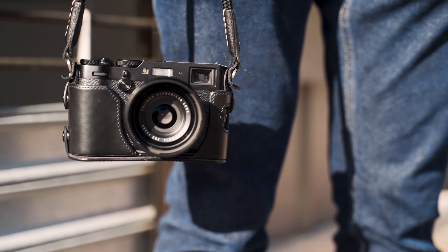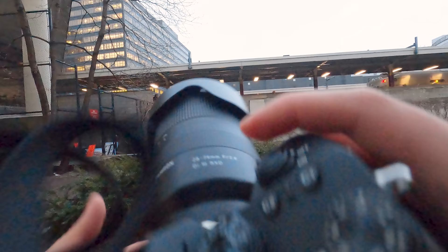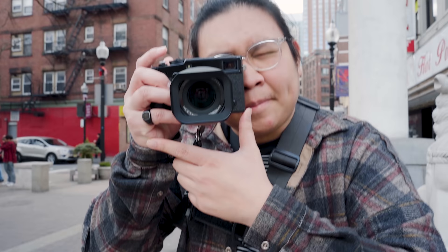People often ask what is the best camera for street photography. Honestly, it's the camera you know best. I recommend a smaller compact camera, but if you have a DSLR that you know the ins and outs of, shoot with that. You want a camera you don't have to think too much about — the main focus in street photography is putting all your attention on what's going on around you so you don't miss photos. That's why I always recommend shooting manual, because you have full control over what the camera produces and you'll be taking better photos without hesitation.